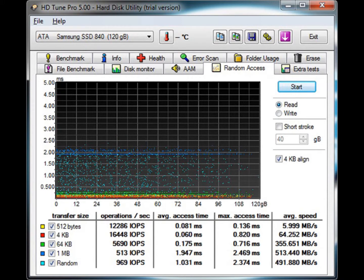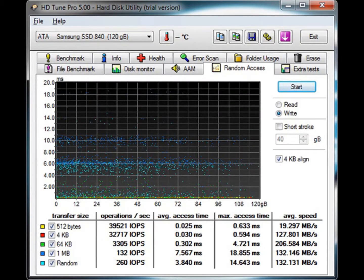Now we have the random access test. This test measures the performance of random read and write operations. The performance of the drive is reported in IOPS. We normally like to see 5,000 and over in the 4K test, and you can see that it exceeded that in both the read and write tests.